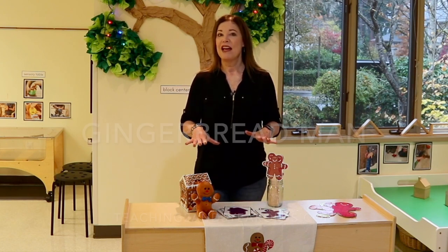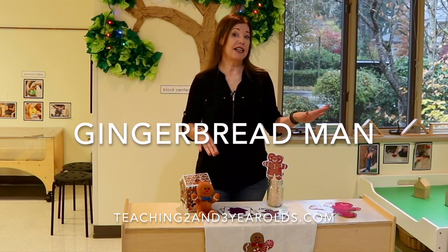Hey everyone, Cheryl from Teaching Two and Three-Year-Olds. We are about to begin our gingerbread theme and before I give you a classroom tour I wanted to tell you a little bit about how this school year is going.